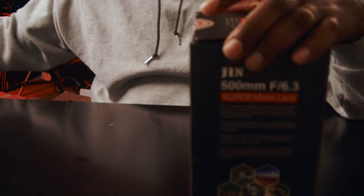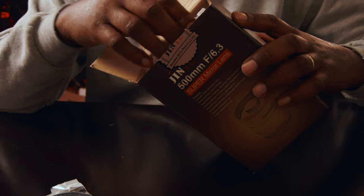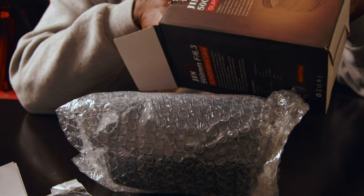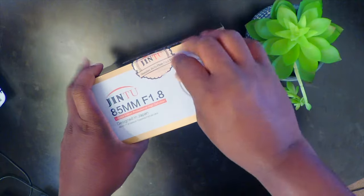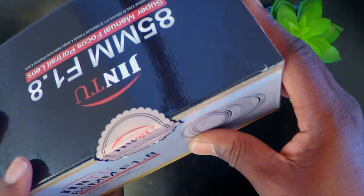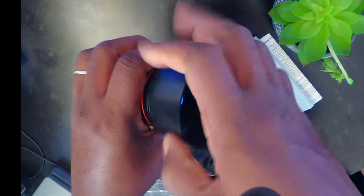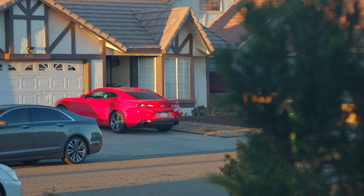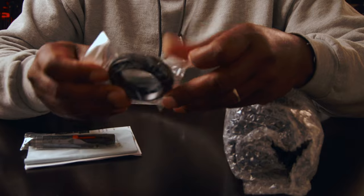It's a 500mm f/6.3 mirror lens. It's called the Jeen 2 500mm f/6.3 mirror lens. On this channel I've reviewed one of their lenses before — an f/1.8, I think it was 50 or 85mm, I'll show it on screen. It's pretty decent. They are mainly into telephoto and I did show some footage on that one, so this is the next lens from them that I am reviewing.